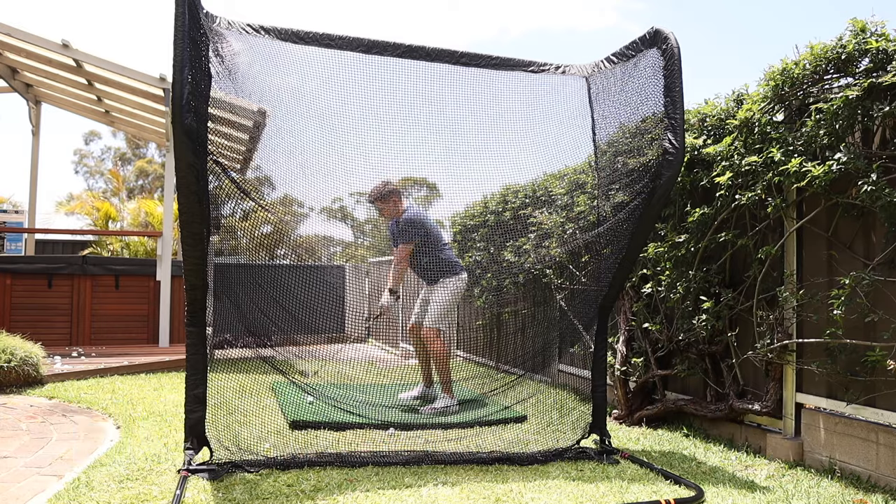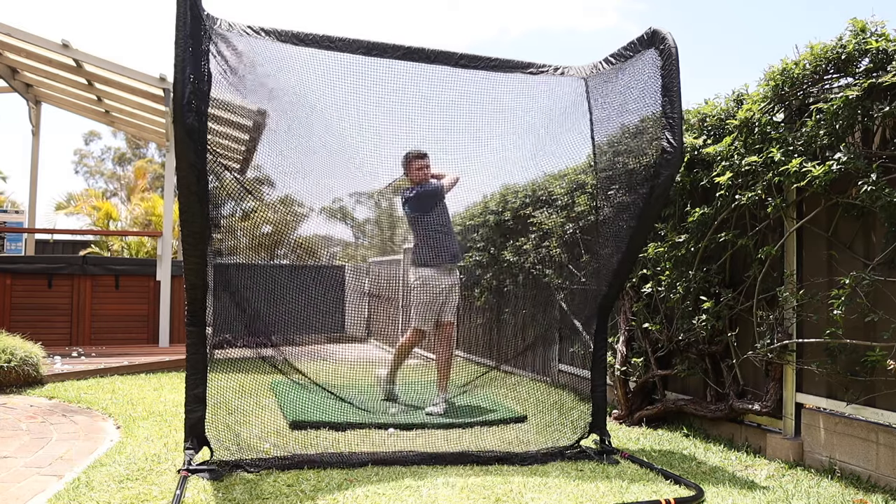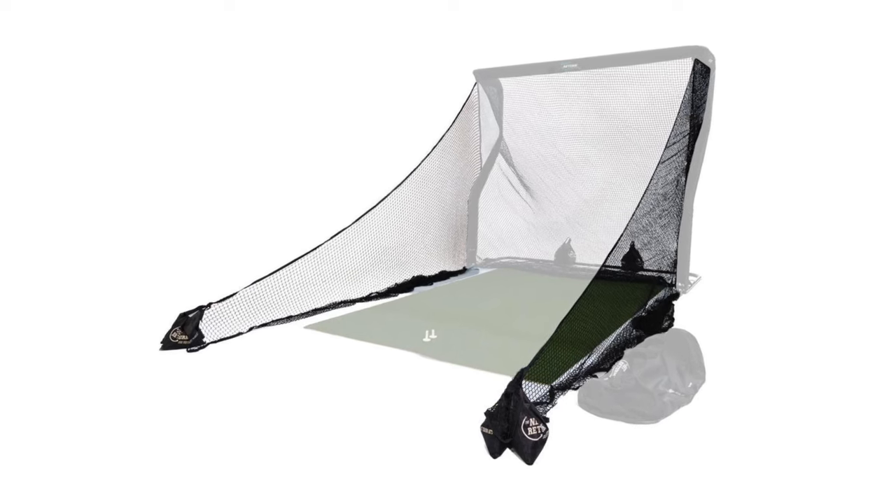For my space I've gone with their Home Series V2 model, but they've got loads of different options on the website so you can pick and choose a size that works best for your space. They also have side nets that you can attach for any — let's call them wayward shots.